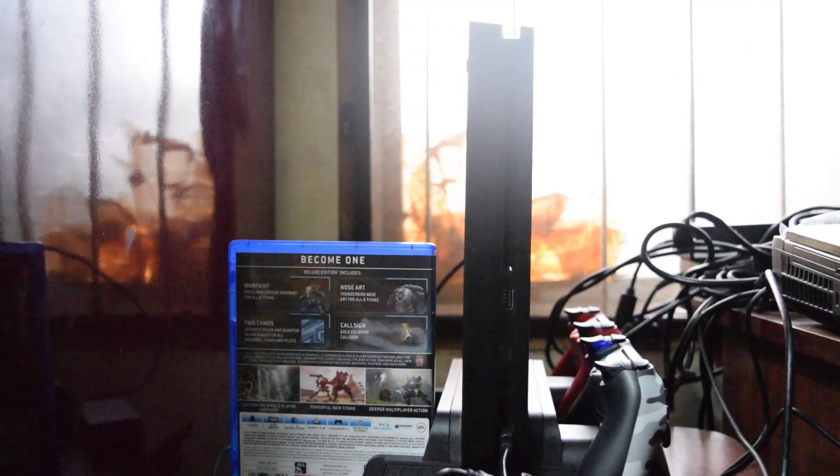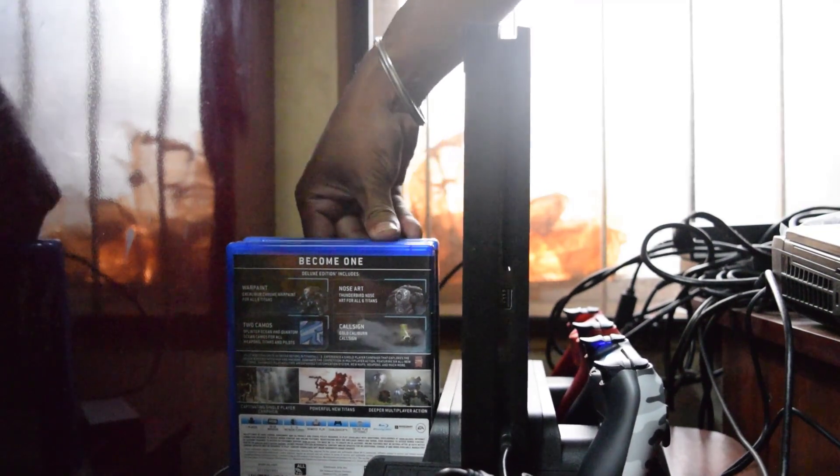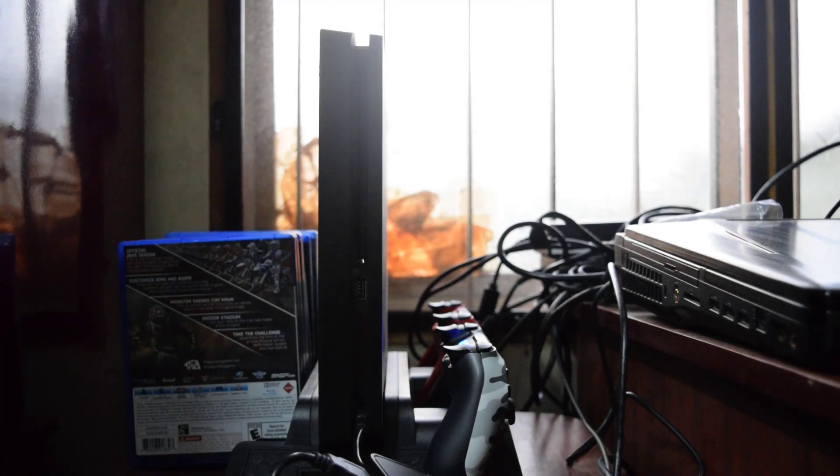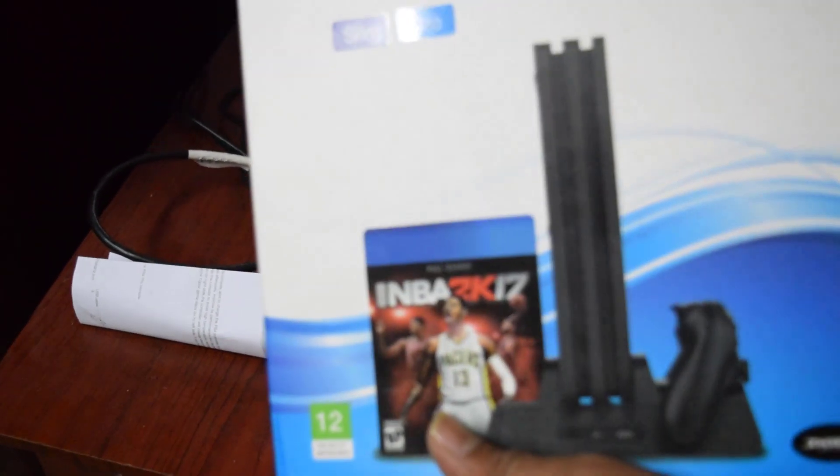I can even keep some game cassettes here. I've arranged the right things and it should be really good. So this is the new PS4 Slim cooling stand. If you want to buy, you can check the description for the Amazon link.